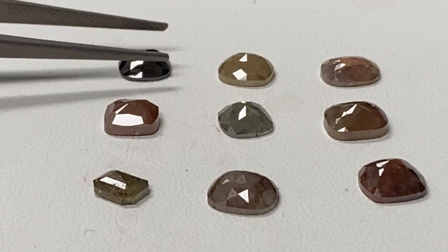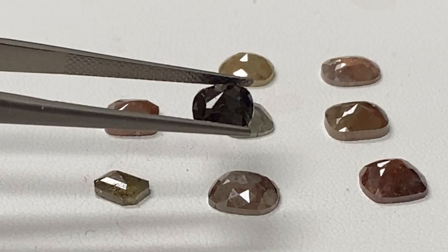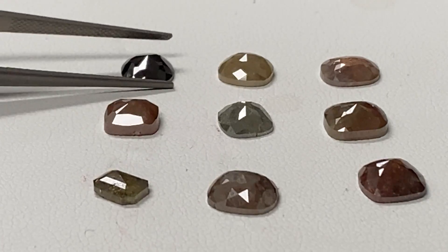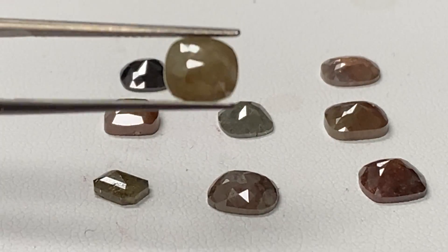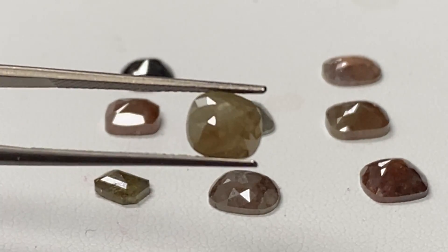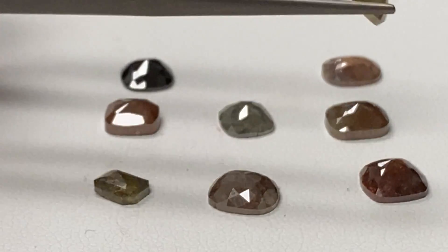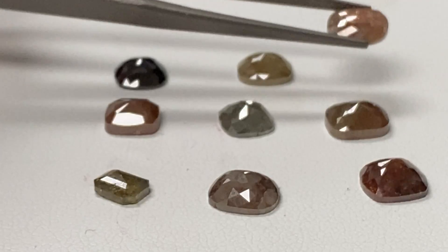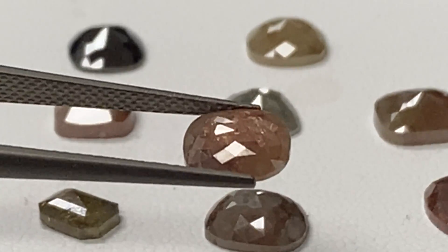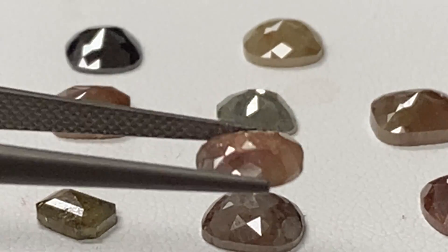The next set of artisan diamonds. This is a 1.04 carat, very reddish. This is a 1.265. This is a 1.075 — this is a real nice one, lots of reds in there.